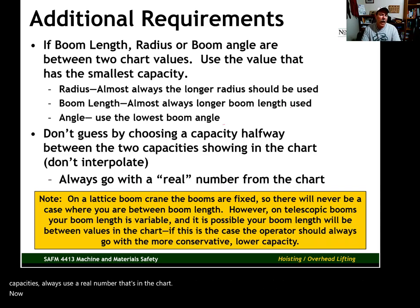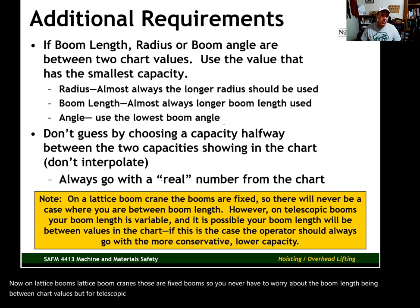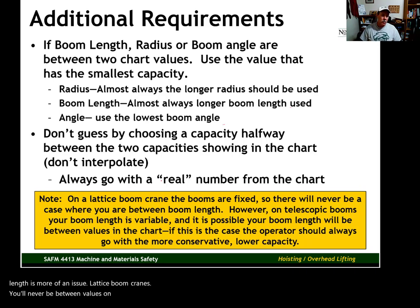On lattice boom cranes, booms are fixed, so you never have to worry about boom length being between chart values. But for telescopic boom cranes, there's essentially an infinite possibility for boom lengths depending on how far you extend or retract the booms. So with telescopic boom cranes, boom length is more of an issue. On a lattice boom crane, radius and boom angle can be between values, but not boom length.